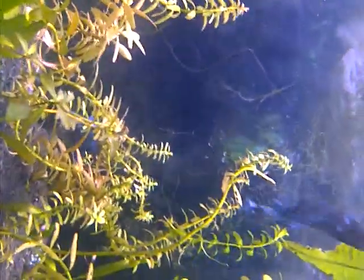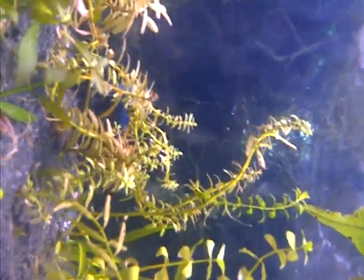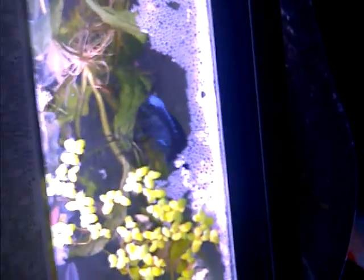She might be going up there to do it again. You can see the male rearranging the eggs.